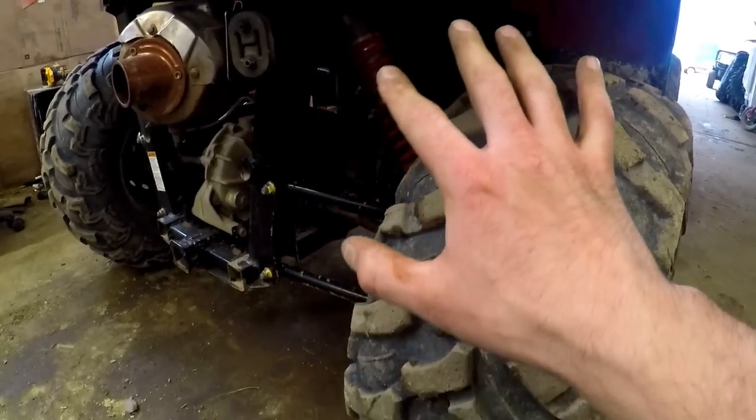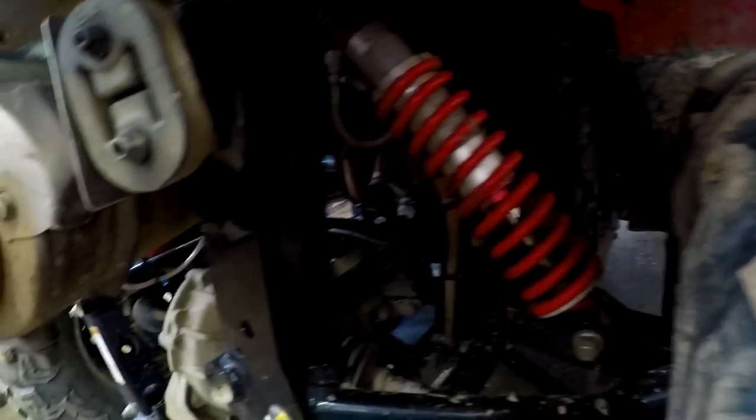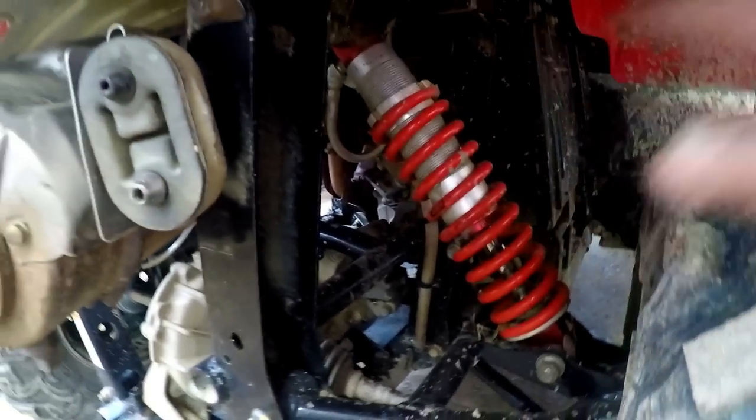Luckily the rear brake pads don't wear near as fast as the front — you're allowed to go through 2-3 sets of front before you've got to change the back. I don't know if mine actually needs changed but I've got the new brake pads here, so we're going to go ahead and change them just so I can do this video for you guys. Just like the front, we're going to go ahead and jack her up and take this side wheel off. Upon initial glance we might actually benefit from popping this rear shock off as well, but we'll hit that road when we get there. Just so you guys know, this is the first time I'm digging into the rear brakes of a Pioneer 500, so I'm liable to learn just as much as you guys will.